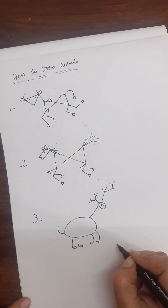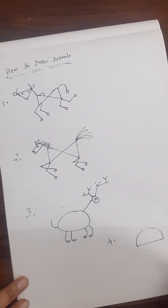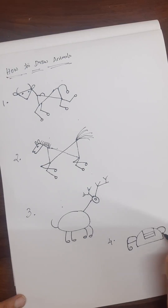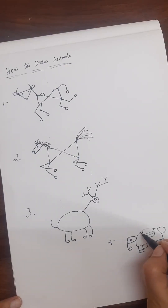The last animal is the elephant. Draw a semicircle like this, then draw another semicircle that curves for the trunk, and draw the tail of the elephant like this. For the legs, draw two lines and a rectangle box like this, and draw like this. This is the way to draw an elephant in Warli.